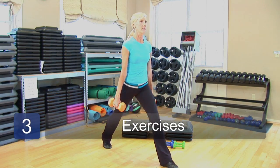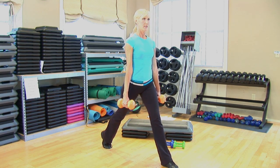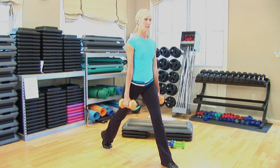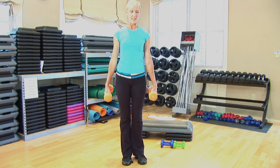So you've got the legs — the quadriceps, the hamstrings, and the glutes. Some great exercises with dumbbells that you can perform to work those muscles are squats, lunges, and curtsy squats.